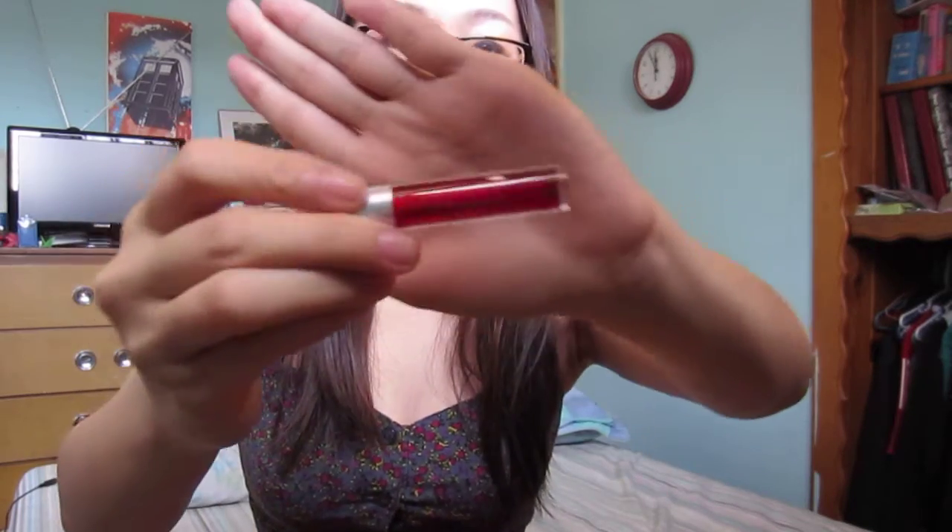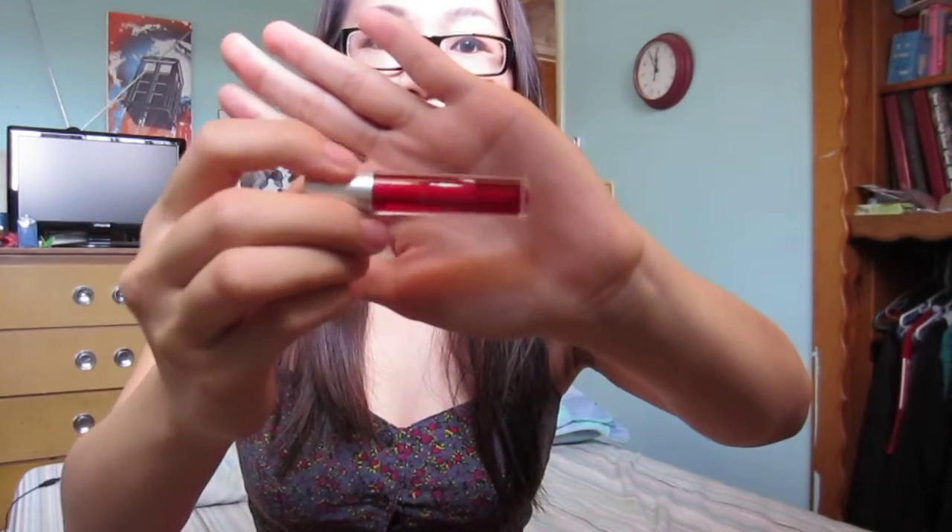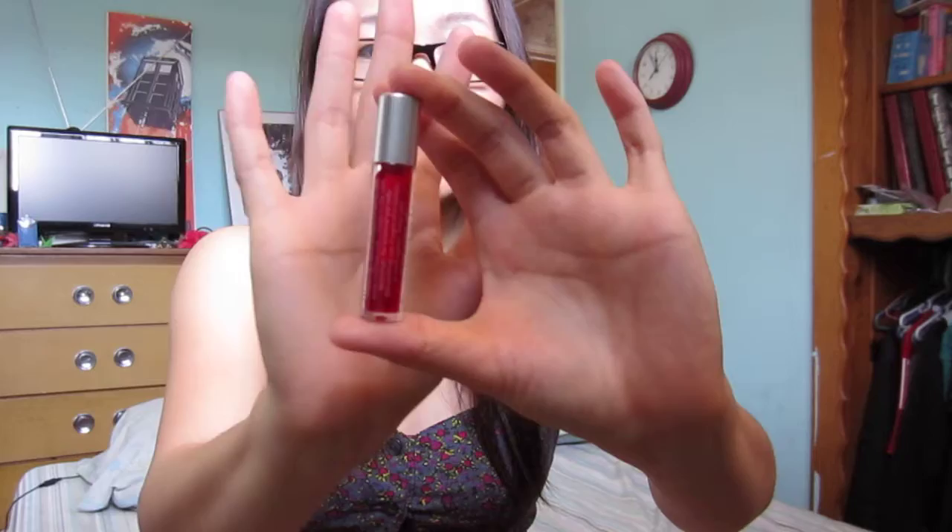So you can see there is this, which is Stainiac by The Balm and it is in the color Beauty Queen. I haven't tried liquid stains for your cheeks or lips, so I'm excited to try this. It's a really good size since it's just liquid and I hear you only need to use a little bit.